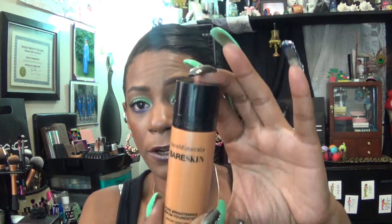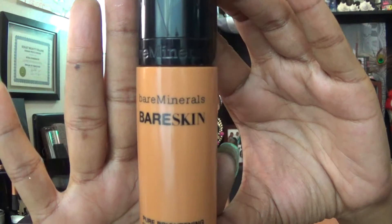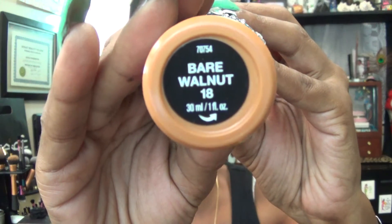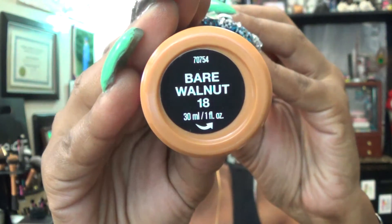For the foundation I am using the Bare Minerals Bare Skin and my color is Bare Walnut number 18. I tried a different technique — I used a wet sponge and applied just three drops to it, then applied that over my entire face. So far so good; I think that type of application works a little better than the brush for me.